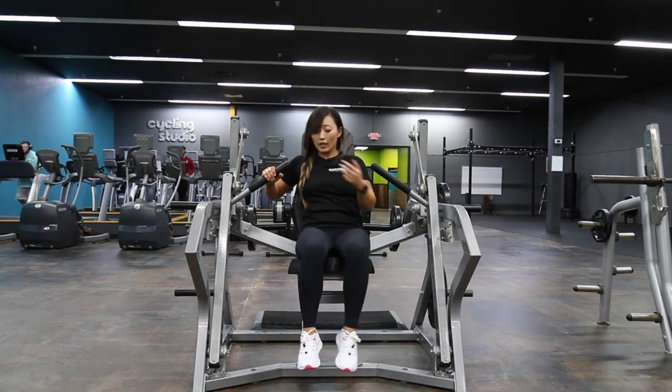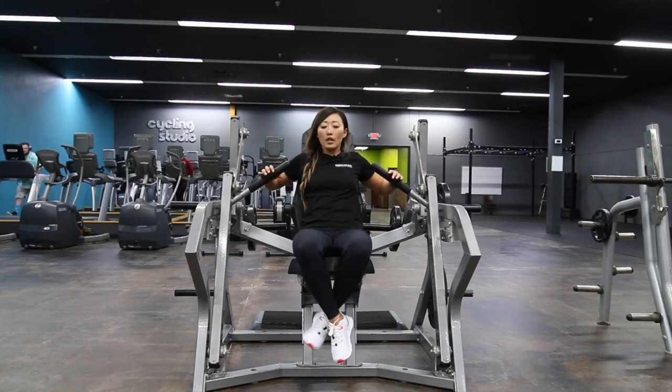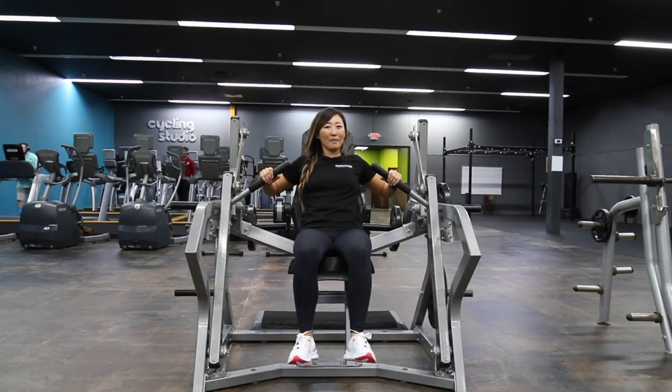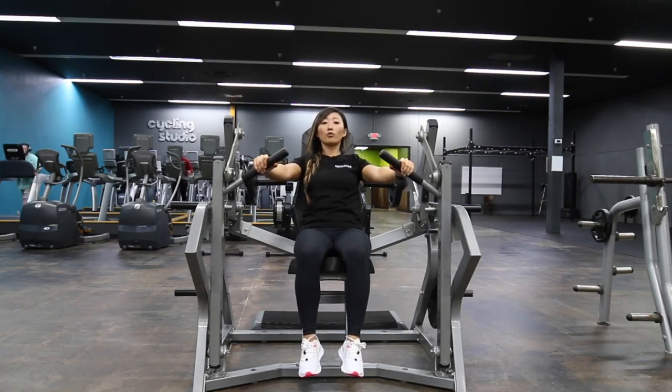Now get your hands set — make sure the end of that handle is in line with your shoulder. Your butt should be all the way back and your feet hanging off. You can hook them in to help you, or just let them hang — just make sure you're not kicking around. Take a deep breath in, exhale as you push, pushing straight forward. Make sure your wrist, elbow, and shoulder are in line with each other without locking out your elbows.